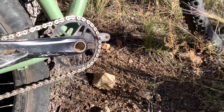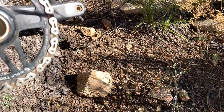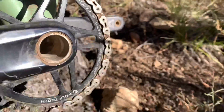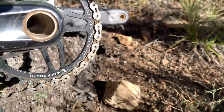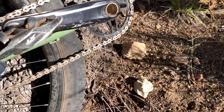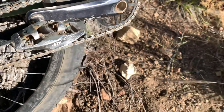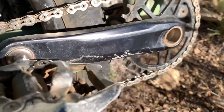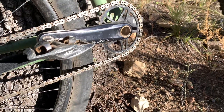We've got a Shimano XT crankset — it's a one-by with a Wolf Tooth Drop Stop Power Track chain ring, made in the U.S. It's a 32-tooth oval. Love that chain ring — it's been great, and I love Shimano's system for attaching the chain ring. We have the Shimano XT PD-8020 pedals. These are getting a little bit worn out, but still great pedals. The KMC S1 SL chain — the one with the holes in it — is incredibly durable. It never comes off. It's just glued on.